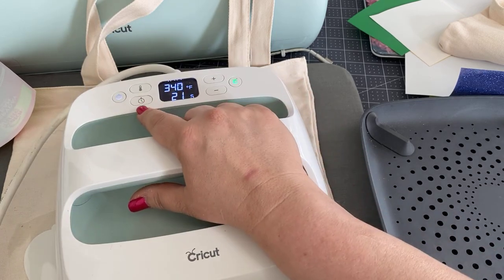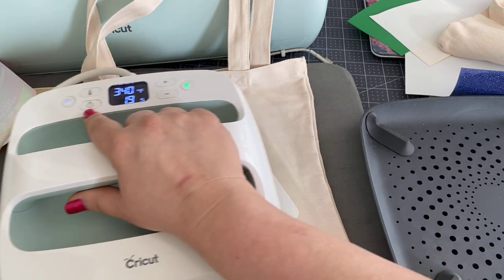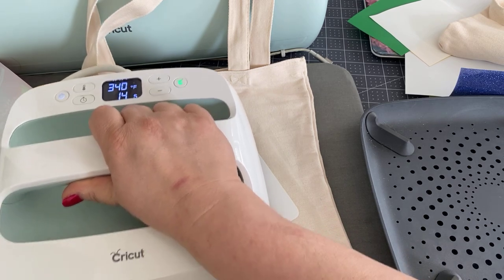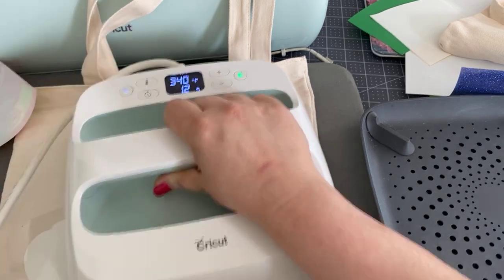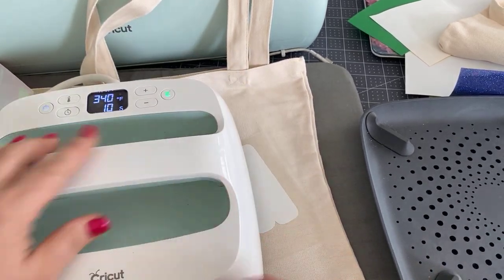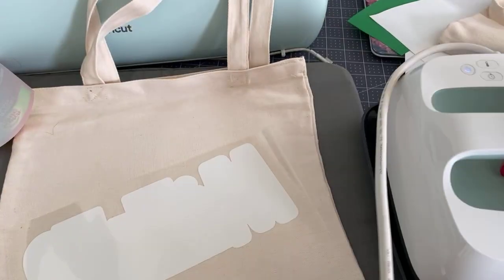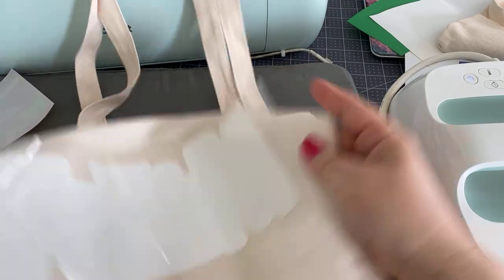If I wanted to, I could change the timer. It's not a hard and fast rule — I might say, oh, it's a few seconds over, it's not a big deal. This is sort of a big piece and I want to make sure I get all sides. Then you do have to cool it — take it away from this pad because the pad retains the heat.